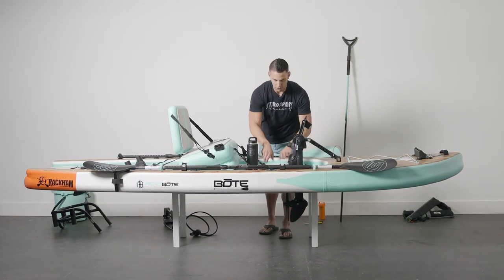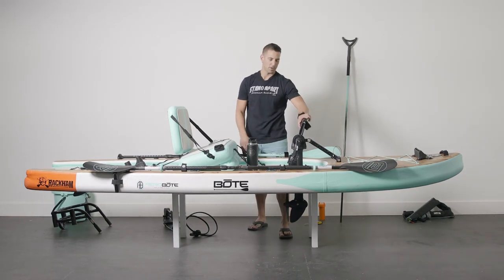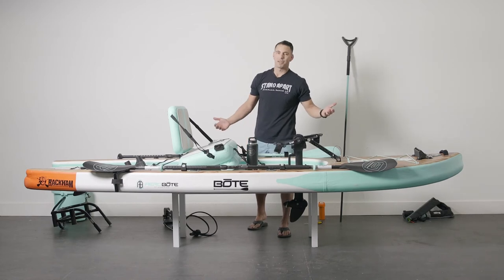If you're out in the water and you get some weeds or something on it, just open it up, pull it up, clean it, and drop it back in — you're ready to go. And there's your pedal drive.